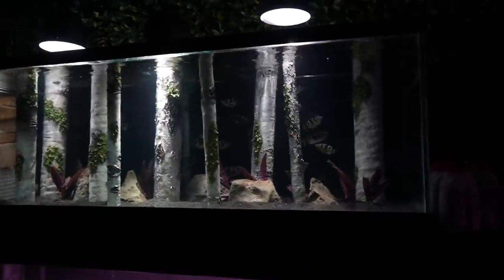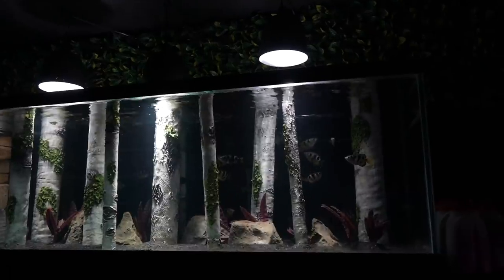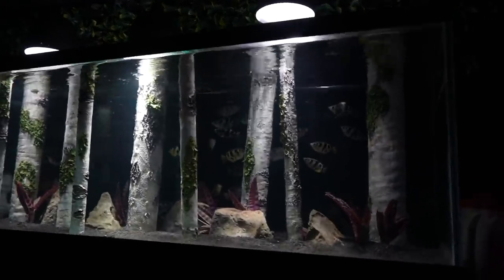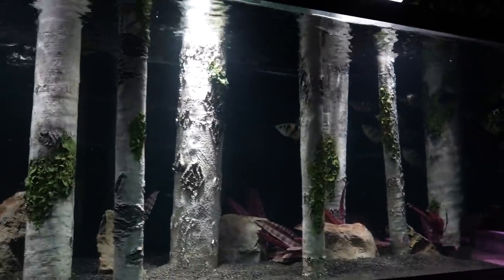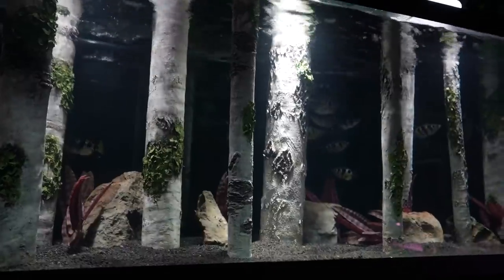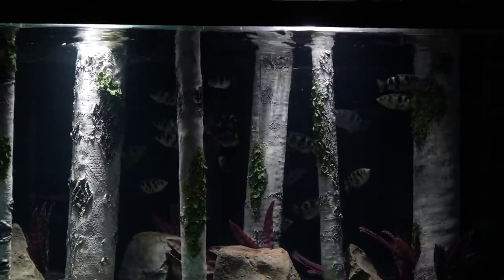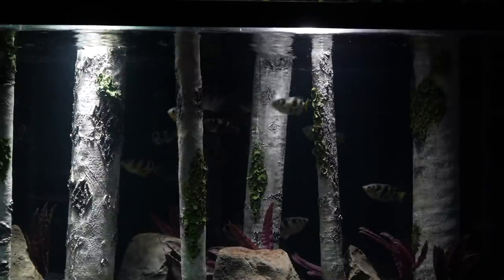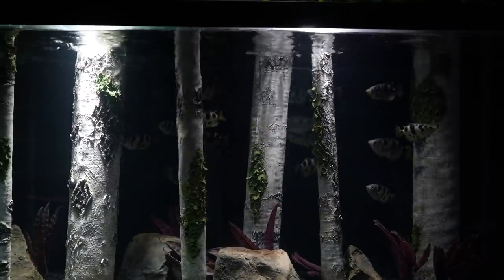24 hours later, and the archers have settled in beautifully — much more rapidly than I had assumed. Because the background walls are black, the aquarium looks like it goes on forever. The archers are spending a lot of time behind the branches and logs, which I'm not a huge fan of, but we need to let them settle in. The transfer went perfectly since the salinity matched in both tanks. The other fish are currently on their way, should be here within a couple of weeks, and we'll slowly keep raising the salinity in anticipation of adding fully brackish fish.